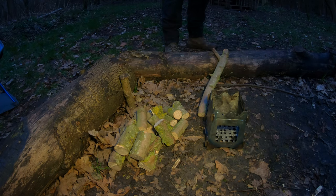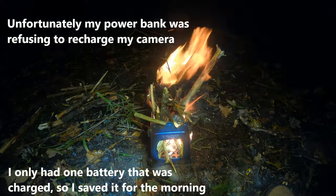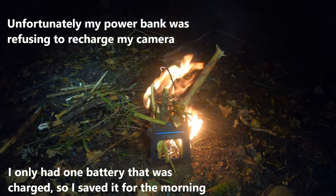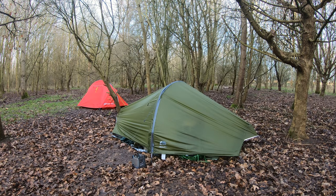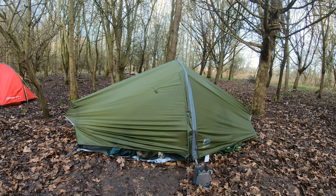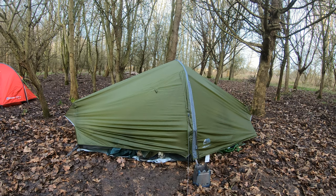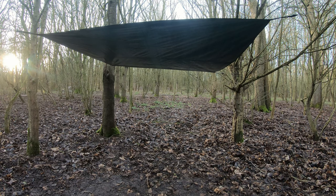Well we've just processed some wood, cut it extra short to get it into my Tom's Shoe firebox. I feel the heat straight away.